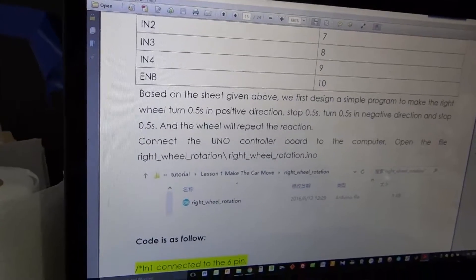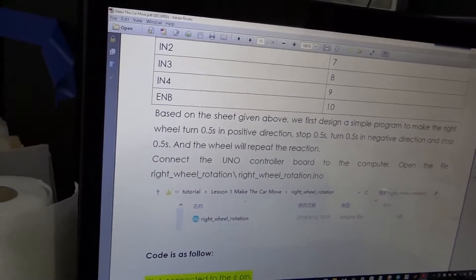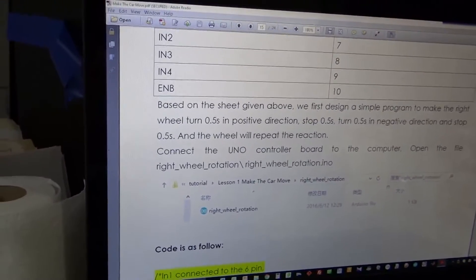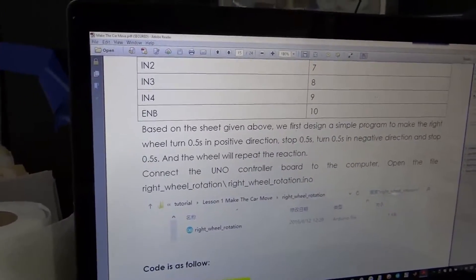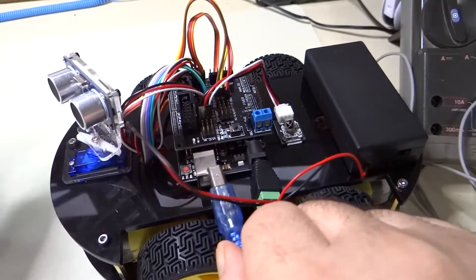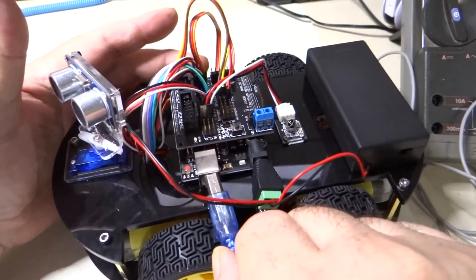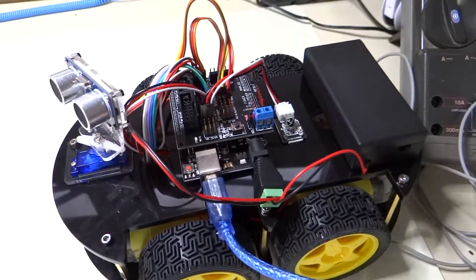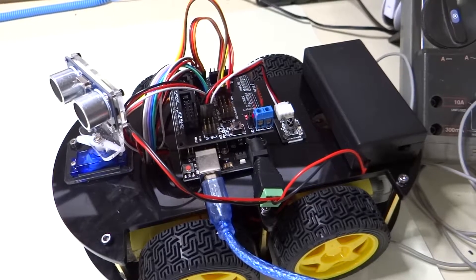So let's download the Right Wheel Rotation file into the car and test it out. We're going to plug the Uno into our laptop as such. We're going to leave the battery switch turned in the off position because we don't want the wheels to start turning when the program loads.